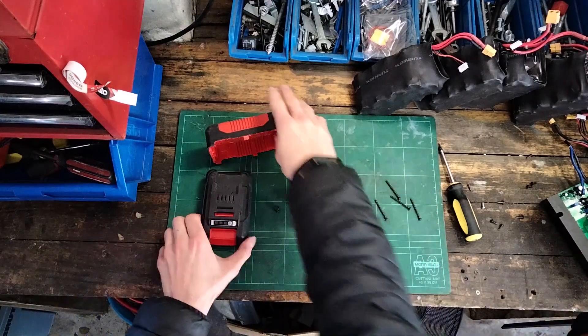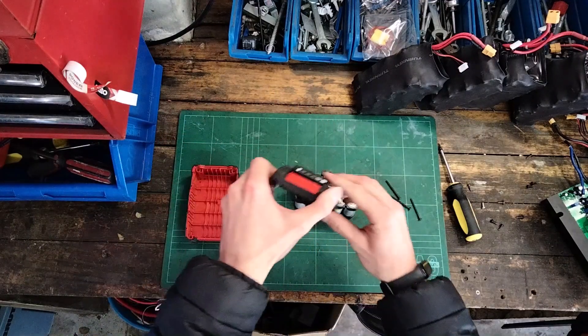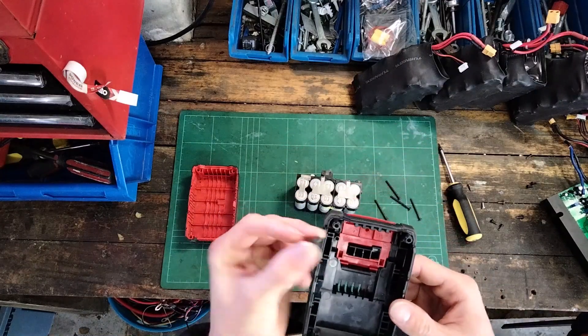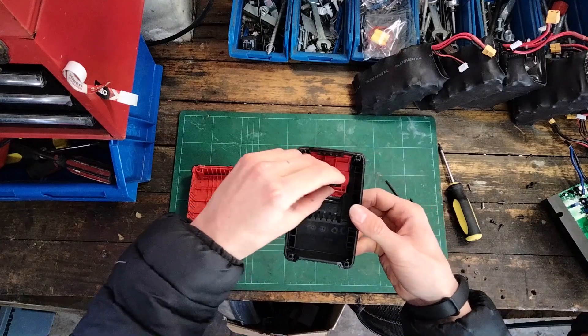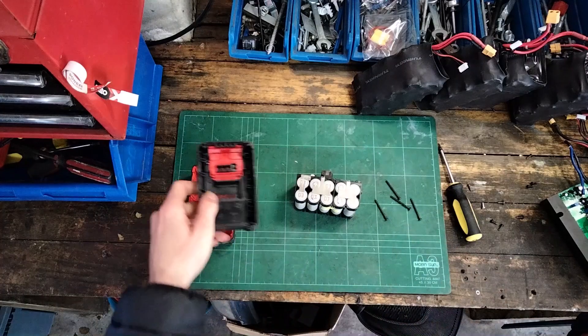Okay so we've got it open. It's a clamshell construction so you have the upper and lower half. There's a battery indicator and a little plastic piece that sits down in this hole here — it's going to be really hard to show on camera but don't lose that, otherwise you can't check your battery once you put it back together.